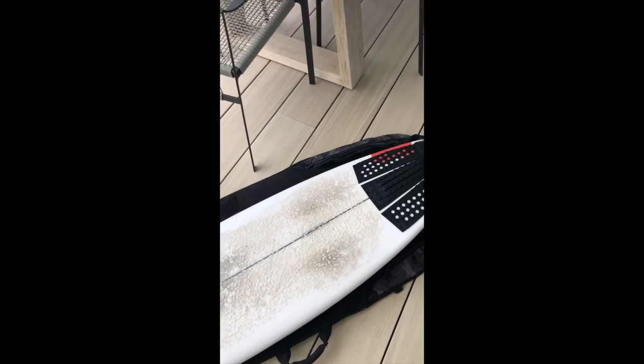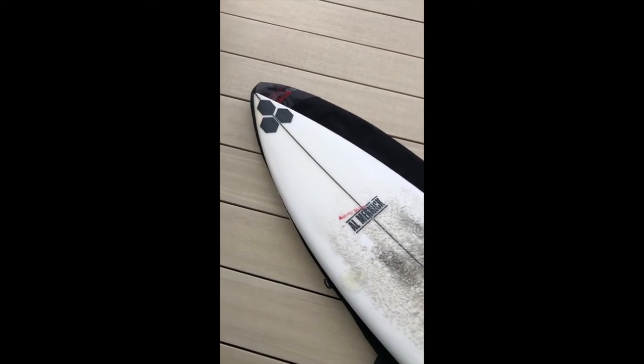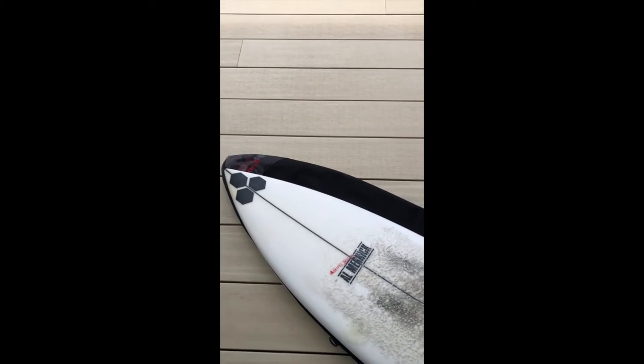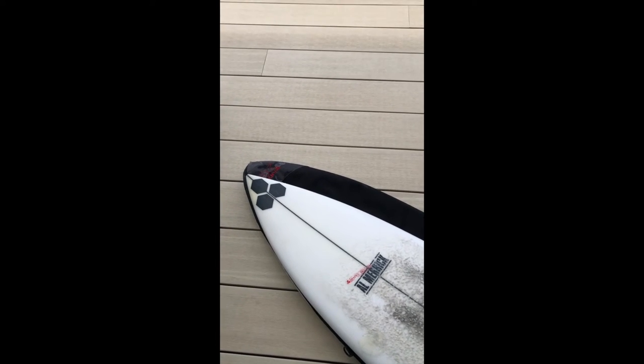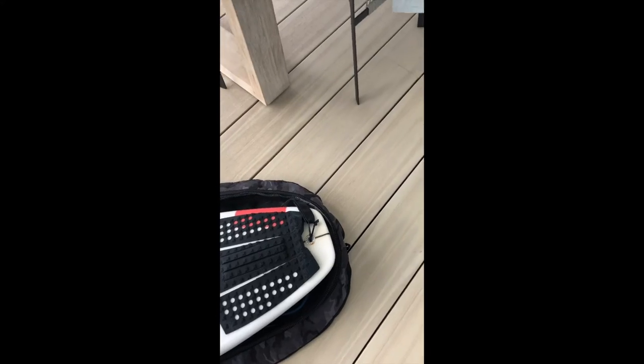If it's not on your radar it should be — great from two to six foot, best surfed in three to six foot. The first day I rode it the waves were quite big, and so far it's going really amazing. Probably the first board where five surfs in it's felt good every single surf.